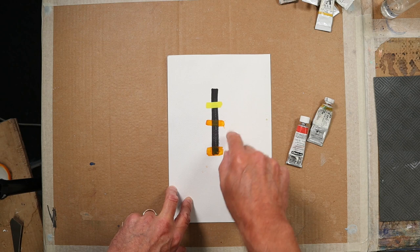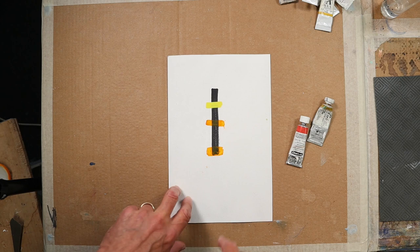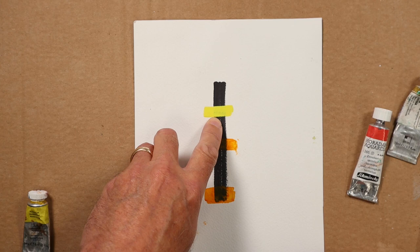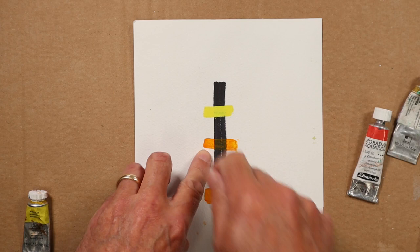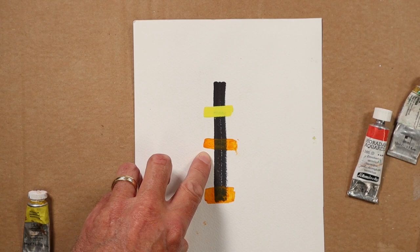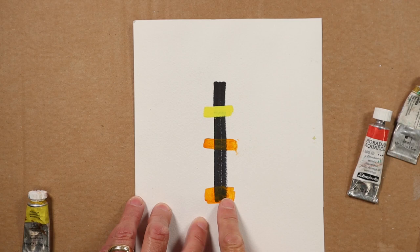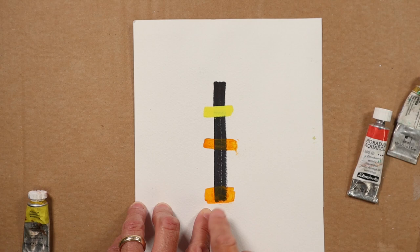As you can hopefully see in this demonstration, you can see that this opaque yellow really covers the black quite easily. That was also a single pass of the brush, and you can see it doesn't cover anywhere near as well - it doesn't block out the black line underneath. I went over the black line here several times with the transparent yellow, the Indian yellow, and really struggled to cover the black line.